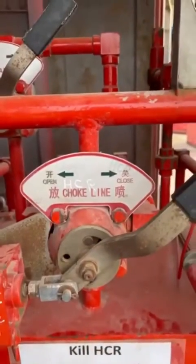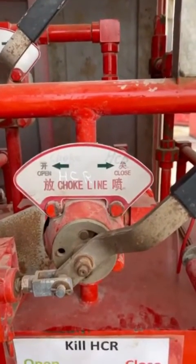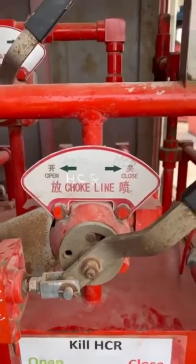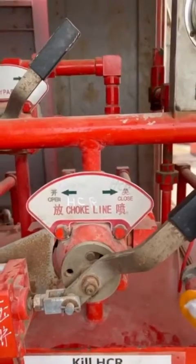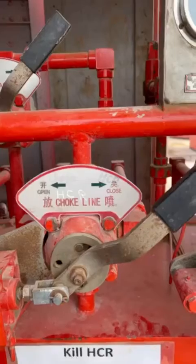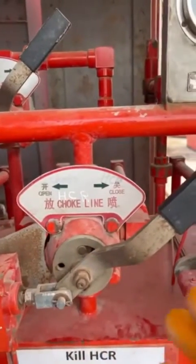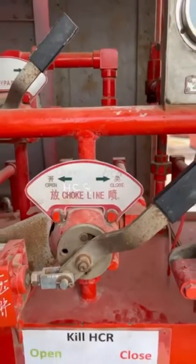Whenever it is on the block position — the central position — both the open and close positions will be blocked. Only use this position during a rig move or during repair of the BOP. Never — and I emphasize, never — put this handle in the central or block position during operation or during drilling, because whenever it is put on the block position the oil will be blocked from going to the opening and closing chamber. Thank you for watching this video.